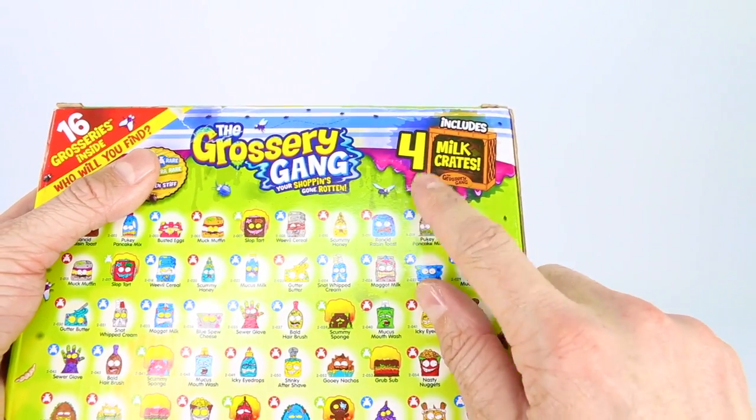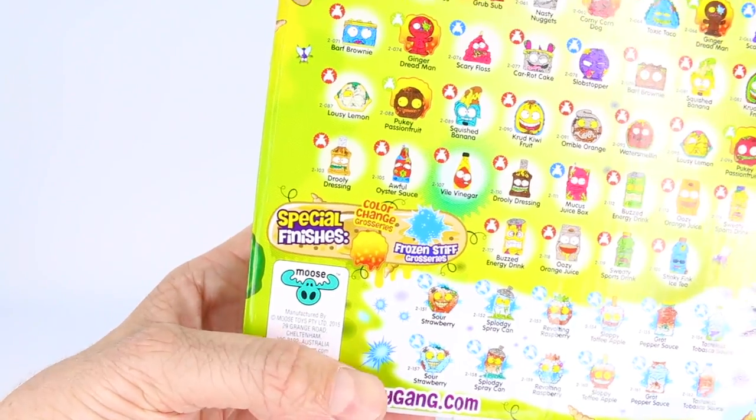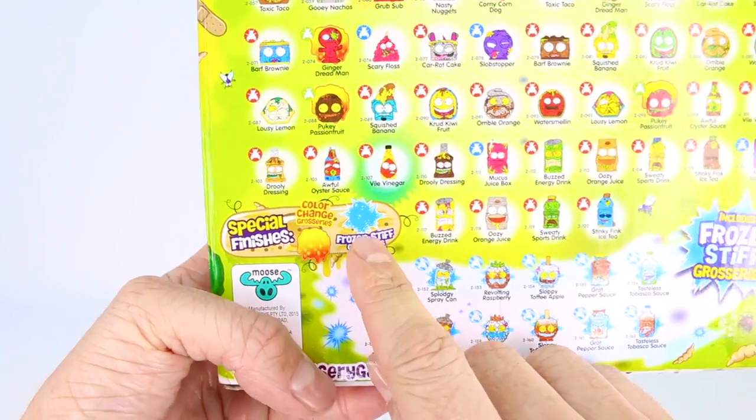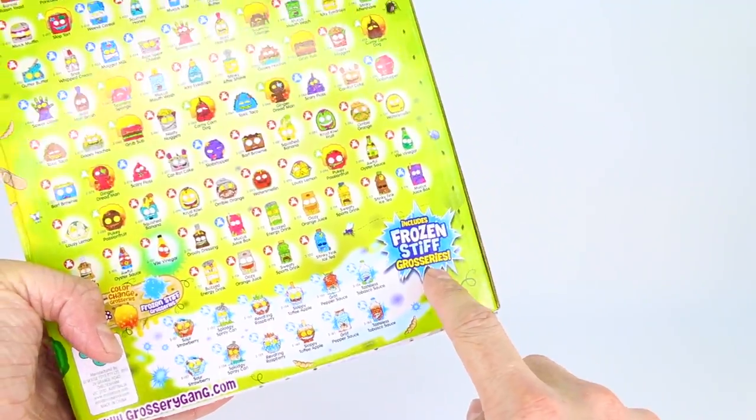Over here it says it includes four milk crates — that's awesome. There are also special finishes: you can get color change or frozen stiff. And right down here we have all the frozen stiff grocery gang members listed.